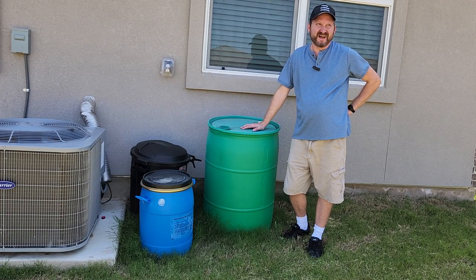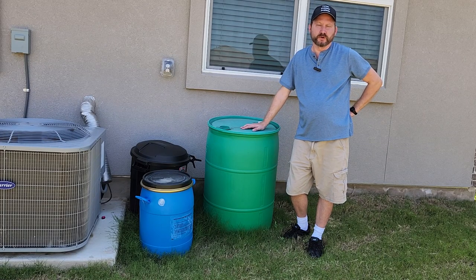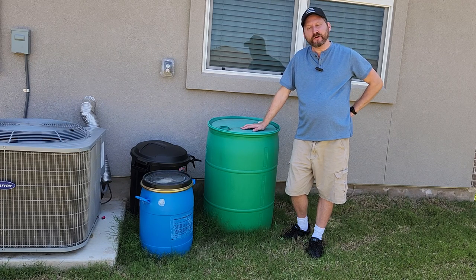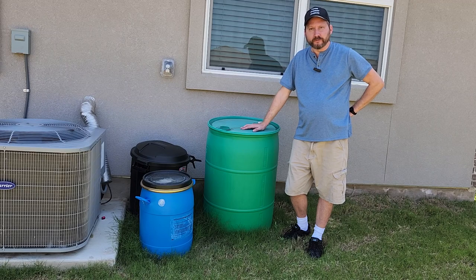One of the things that preppers talk about a lot is water and water storage. Unfortunately, something that people don't talk about often enough is how do you get the water out of that storage?